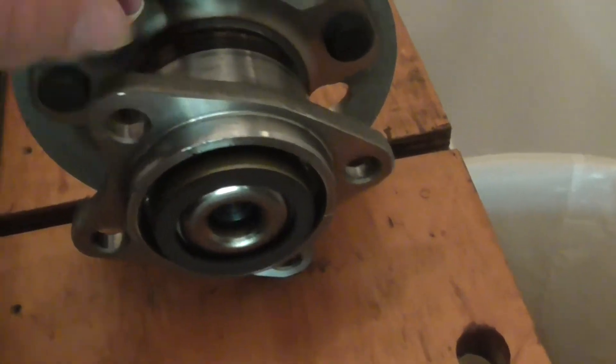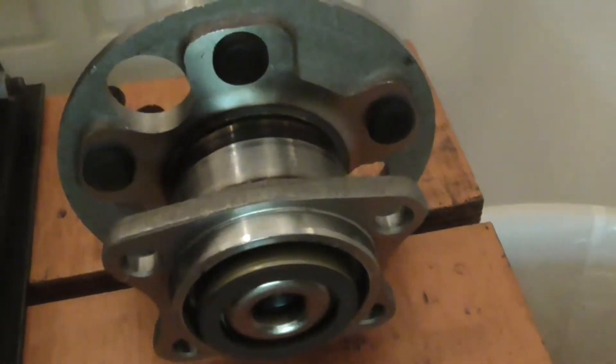It's very stiff, this one. That won't show any balance at all.